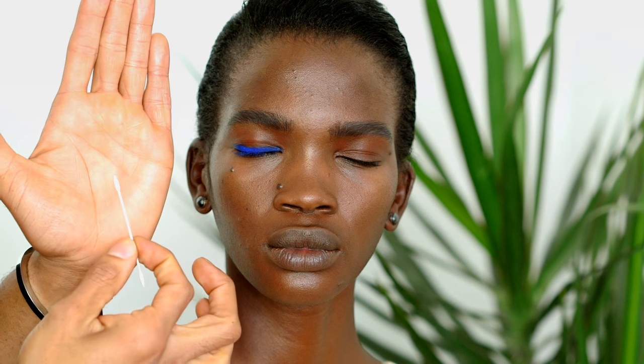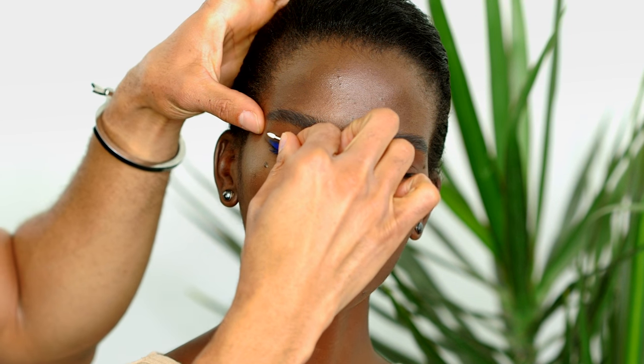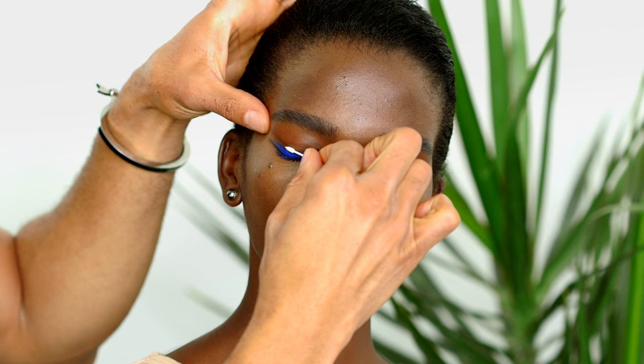Take a clean cotton bud — a very small, skinny cotton bud — and we're going to perfect our wings. Saliva is the best makeup remover around. We're going to take that and sharpen this line a bit more. I'm placing the tip here and dragging it across the lid.